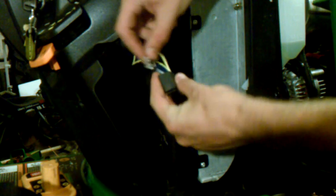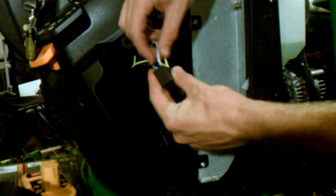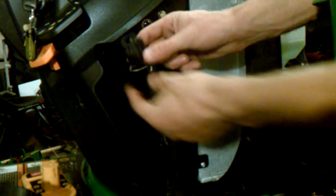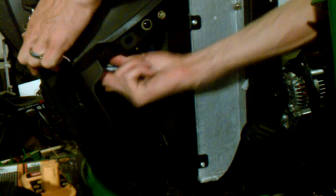Just insert the wire back into the harness where you got it from — it will click. And that's how you make it a loop. You do that to both of those. You can then put it back in on your PTO switch and push it up there firmly.